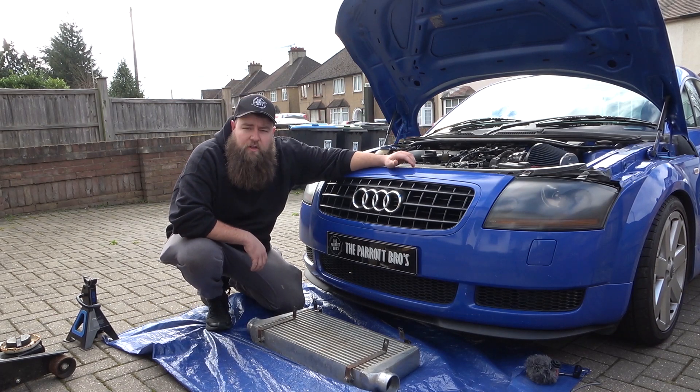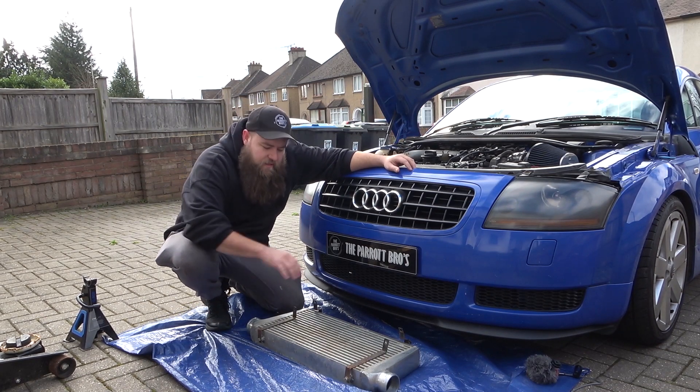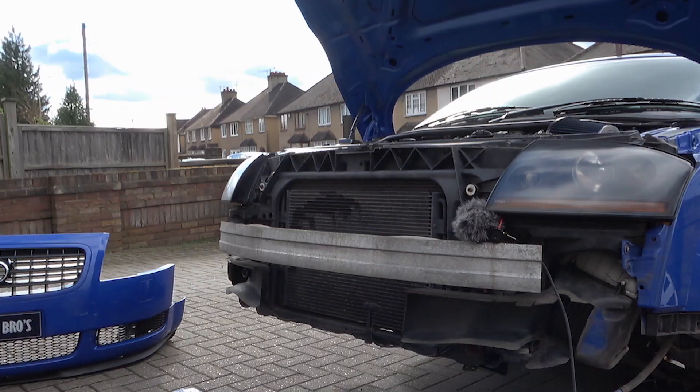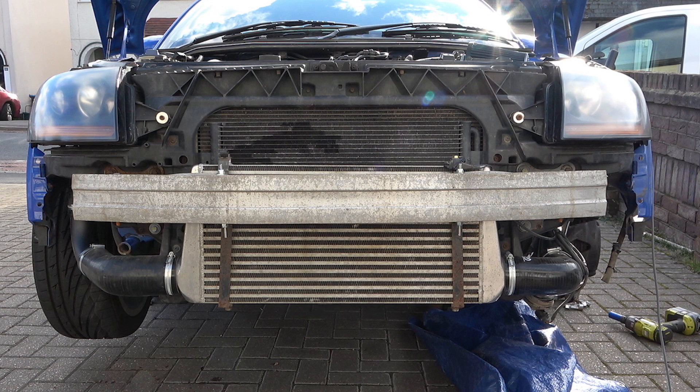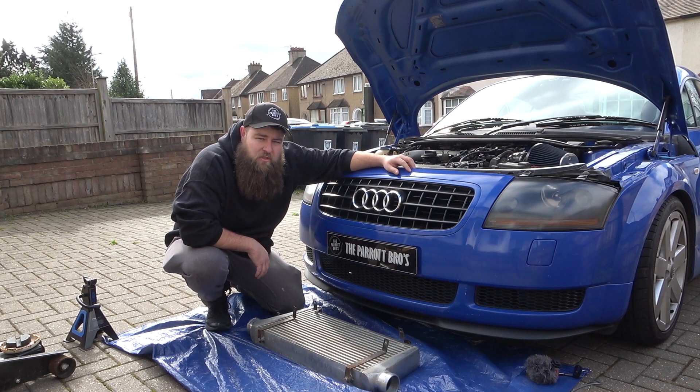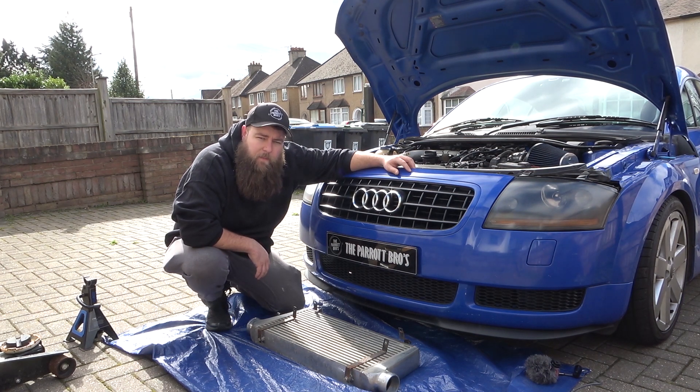Hey everyone, welcome to another video from the Power Bros. Today we're going to be fitting the front mount intercooler - showing you how to take it from the stock fitment that comes on all 225s to the large front mount intercooler, removing the old one, fitting the new one, and everything in between. Let's jump into the intro and then we'll get started.